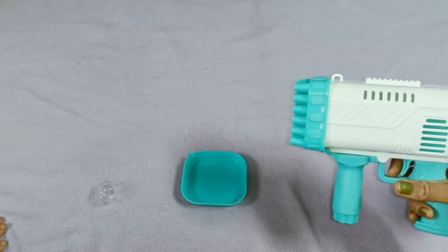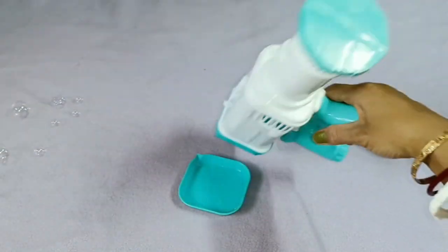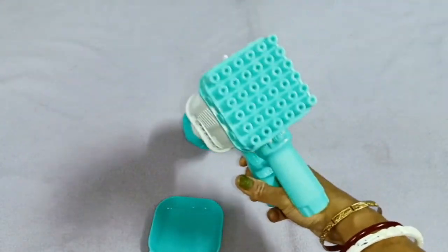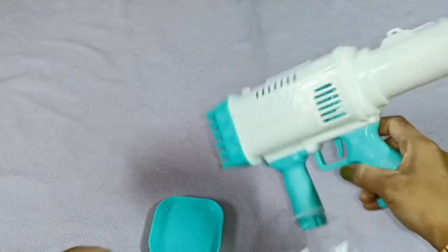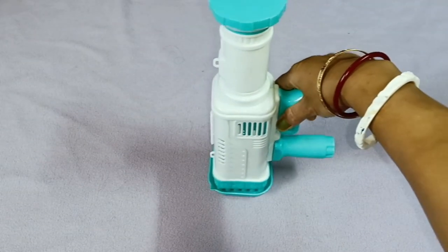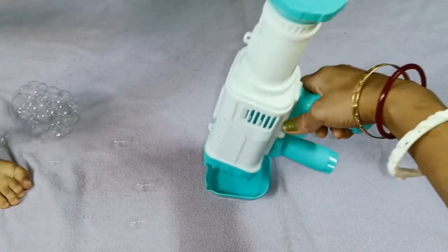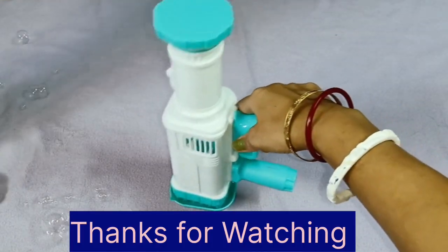Yeah! I am enjoying it. Oh my God! We didn't do this at our time. If you dip it in, you will get bubbles. Now I will show you how many bubbles are coming. You have to dip it in a little bit, then you will get bubbles. Look at this — it's very good, it's very nice. I'm enjoying it, and my daughter is enjoying it too.